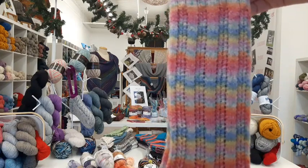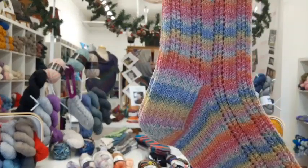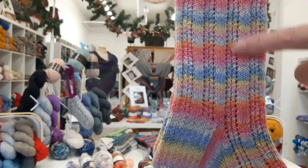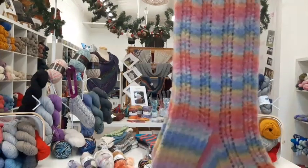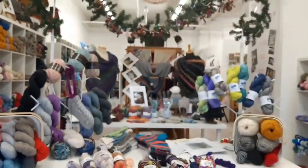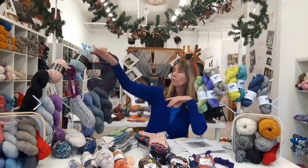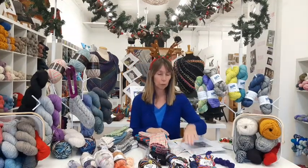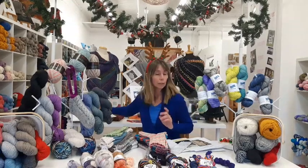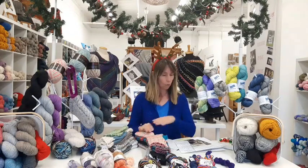That seems to be the trend now for self-striping sock yarns — we've done so many with plain stocking stitch stripes, and now we're looking for patterns that create the illusion of waves or zigzags. These socks are knit with one ball, also 100 grams, and are $16 a ball — very affordable for your holiday budget. The pattern is free on Ravelry and I will provide the link in the comments.